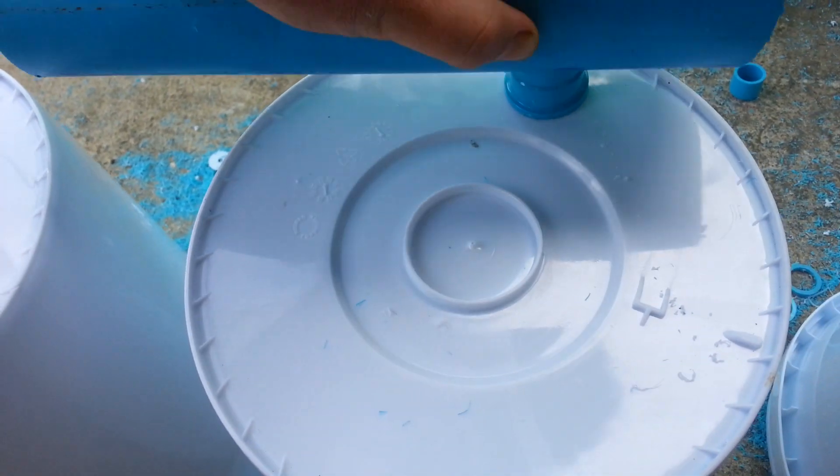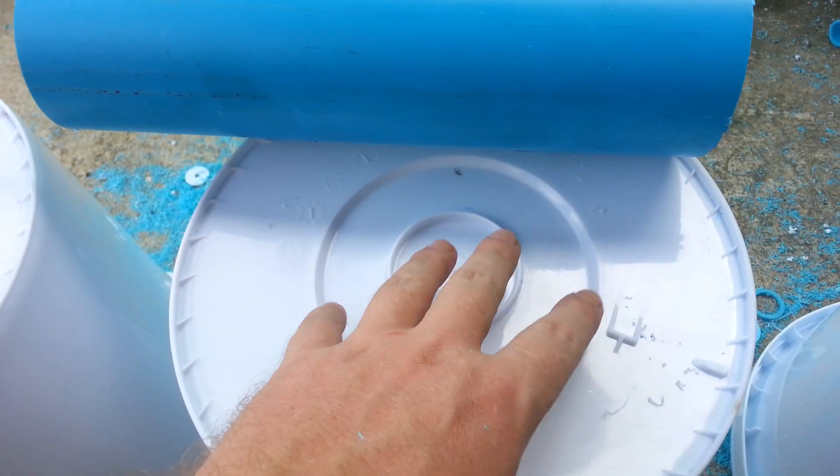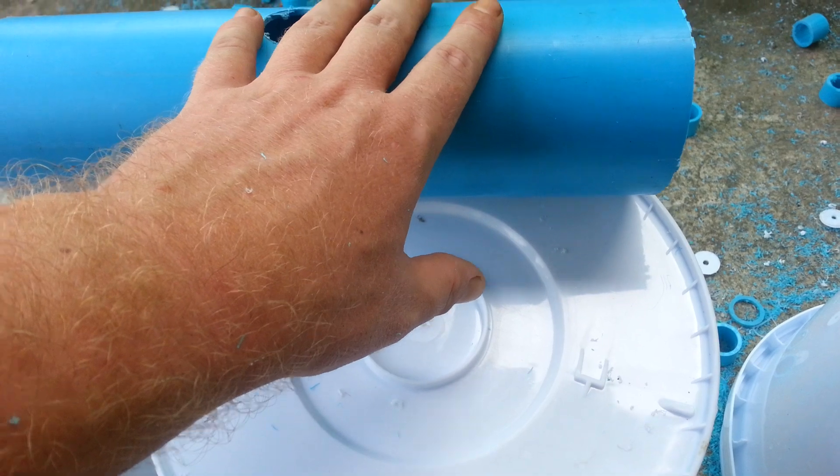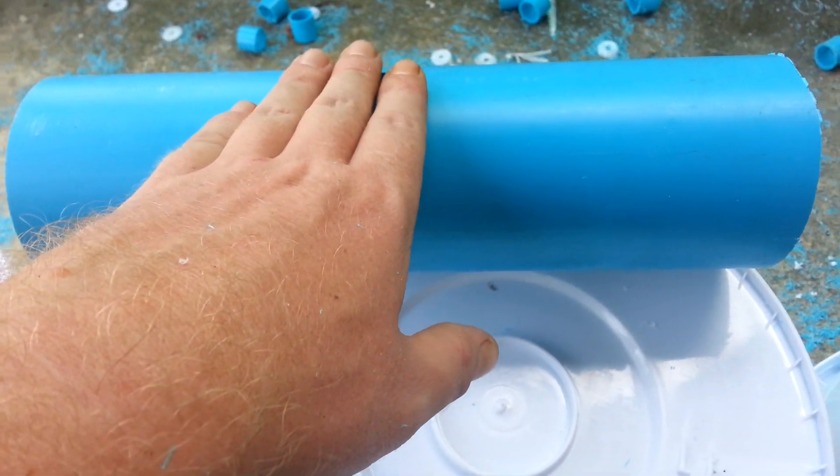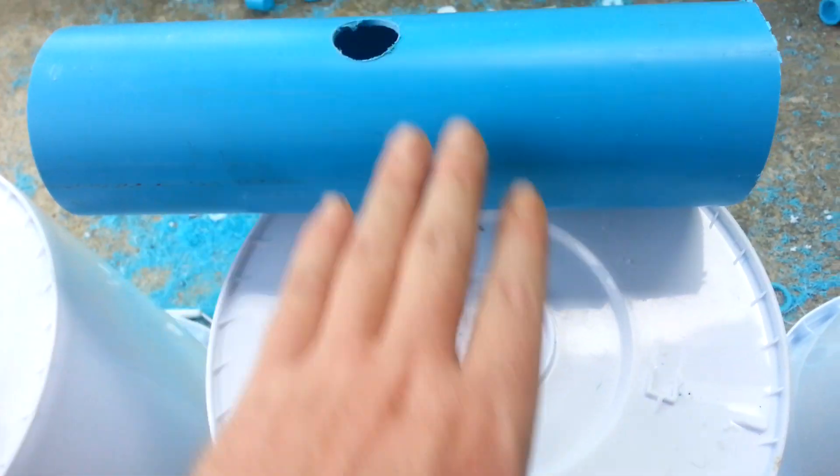Now obviously when these are sitting, I'm going to take another piece of three-inch PVC — there's not going to be any water moving through it, it's just going to be there to support the bucket.